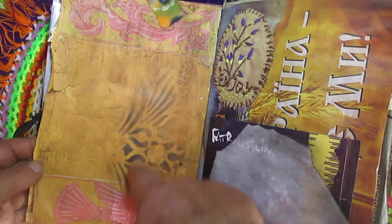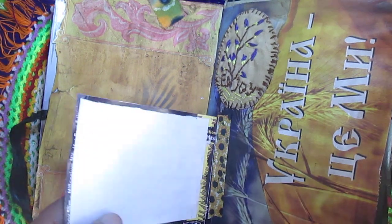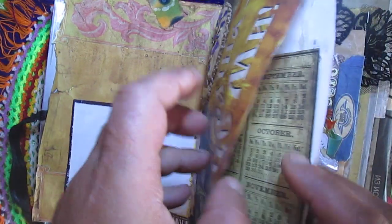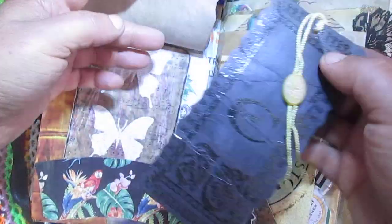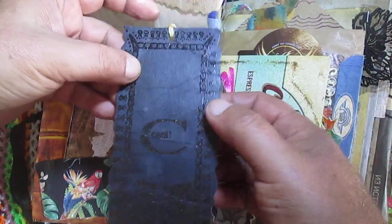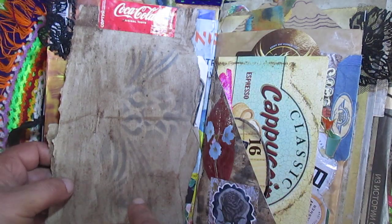So you will see here stenciling. Here I will glue some CD music cover and some paper. Here I found on my job this jeans tag, it's black, so I used it here on this my journal. Once again stenciling.